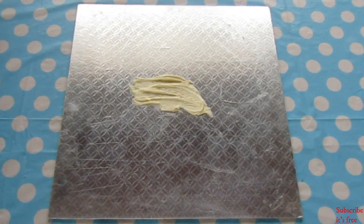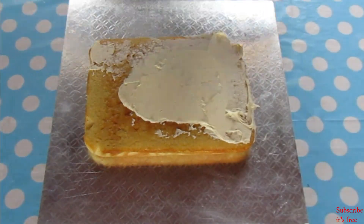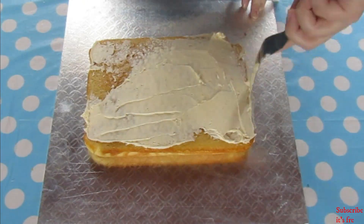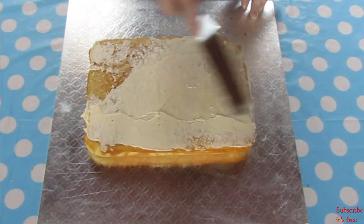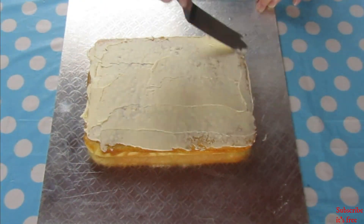Place a small amount of the buttercream onto the cake board — this prevents the cake from sliding whilst decorating. Use an offset spatula to crumb coat the cake.